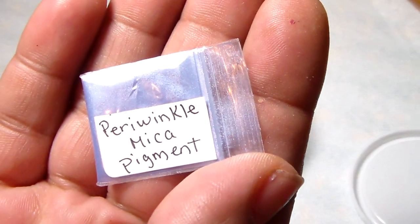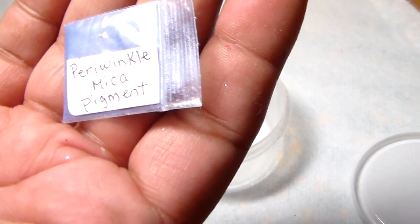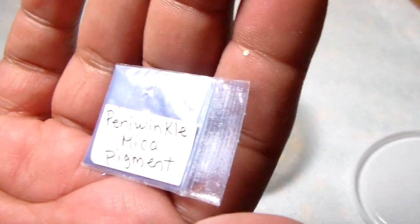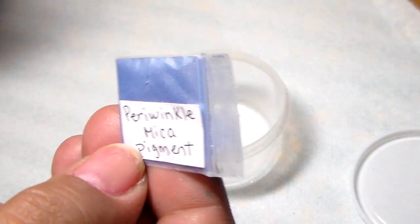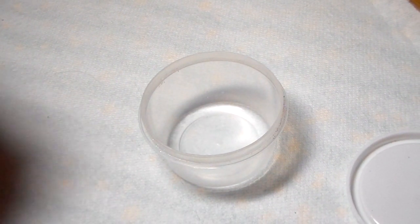So you take whatever pigment you want to use. I'm going to use this little bit right here — I got this one in my swap pack, I think from Debra Sweeney. Thank you Debra — it is periwinkle mica pigment. Now mica pigment is different from regular pigment: mica pigment has a shimmer, there's like a sparkle in it, whereas regular pigment is just a solid color.